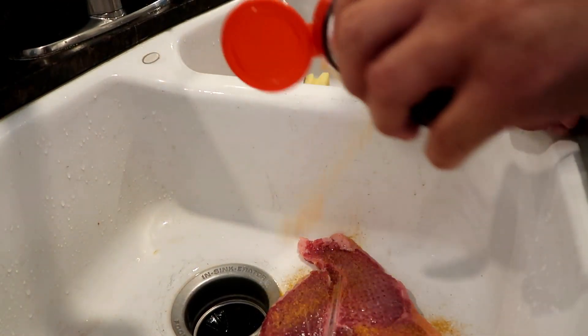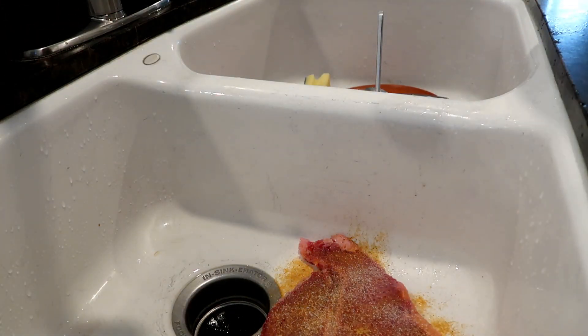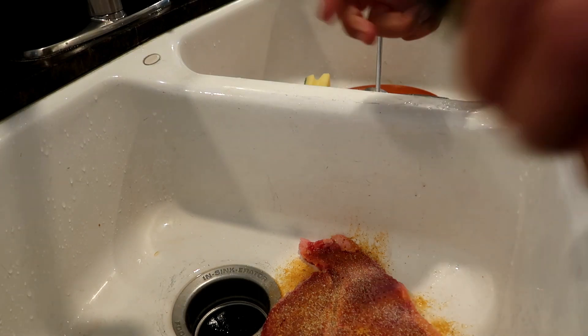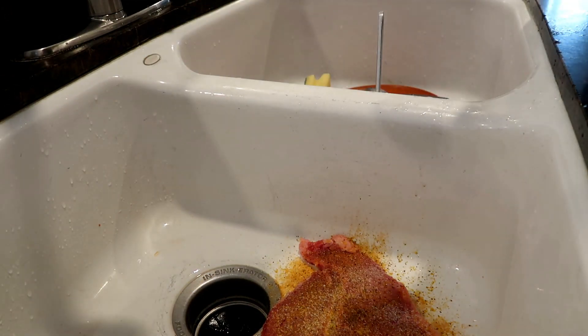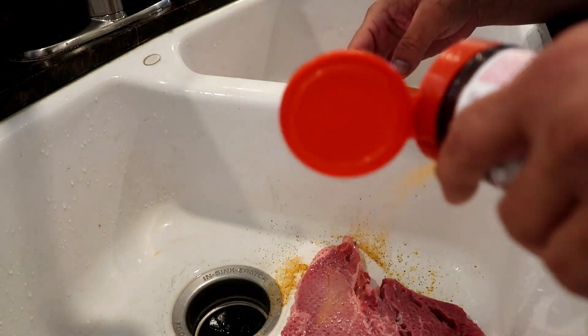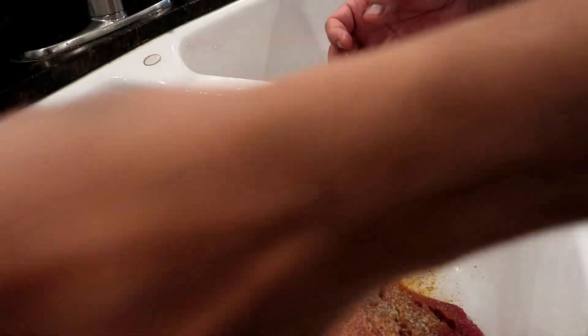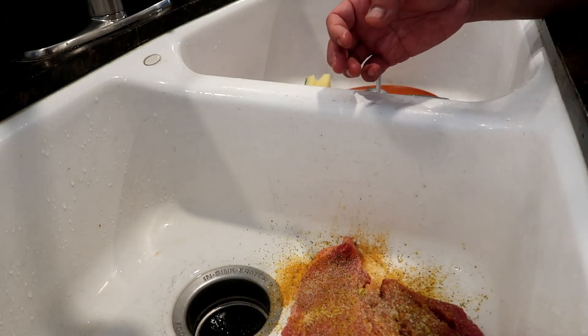Lowry's first, get it all over. Then garlic all over. A little onion powder - not much guys, right there. Lemon pepper all over. Then a little black pepper since you got the lemon pepper. Flip him over and do the same thing, repeat it. Lowry's all over, garlic all over, a little onion powder, lemon pepper, black pepper. Step by step here on Dad's Kitchen.